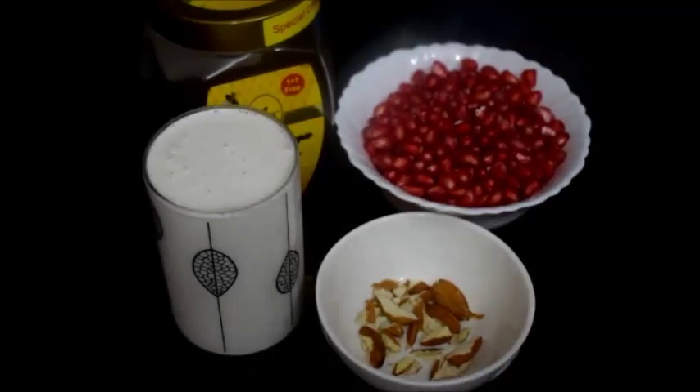Hi friends, welcome to Lakshmi's YouTube channel. Today I am sharing how to make pomegranate coconut milkshake. For this we want coconut milk, pomegranate seeds, crushed almonds, and honey. If you want, you can add some ice cubes — it's optional.